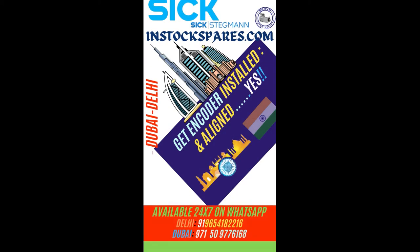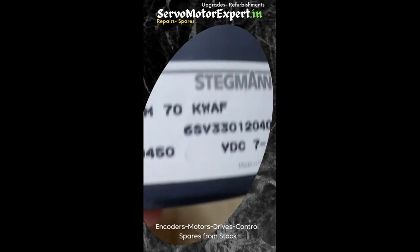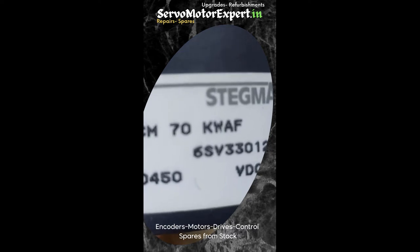The SCM70 from Stagman is a direct feedback encoder employed on many machine installations. In case you require any, the one you see in the picture is in our own store.